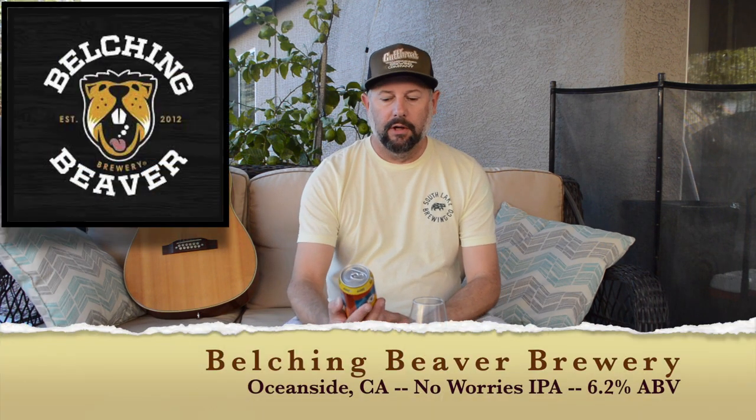Welcome back to DigiCare Reviews. Today I'm trying Belching Beaver Brewery out of Oceanside, California. This one is called No Worries IPA. This is a West Coast India Pale Ale and it's 6.2% alcohol.